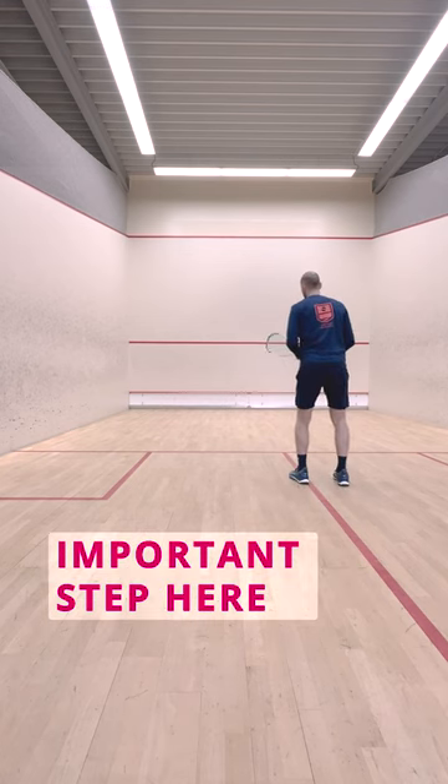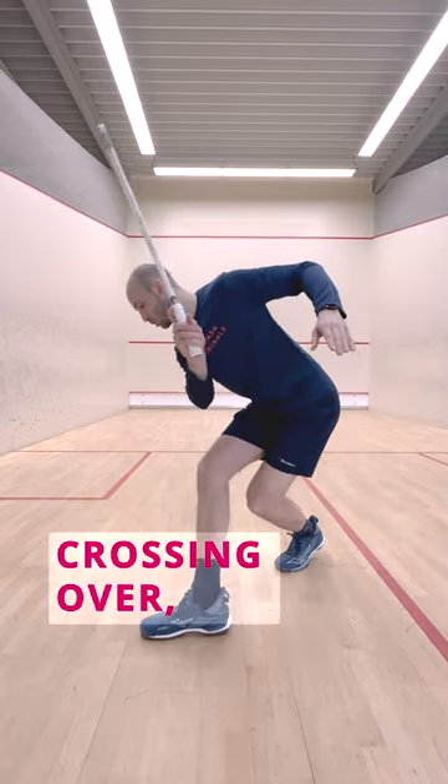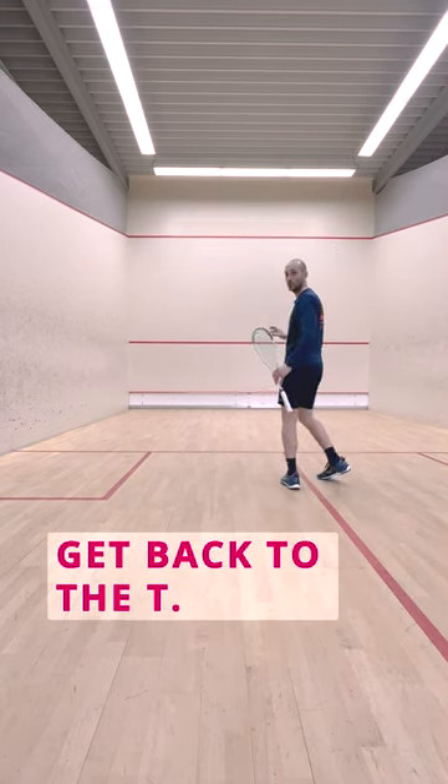The most important step here is that left foot opening up, keeping the overview of the court, the side step, crossing over with body weight into the shot, swinging and using the follow through to get back to the tee.